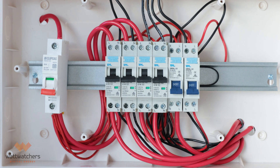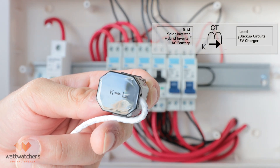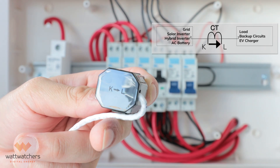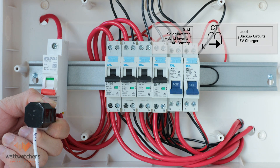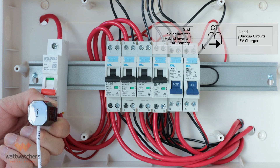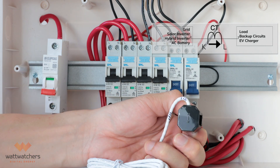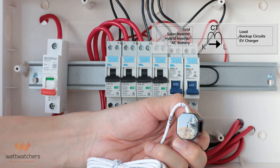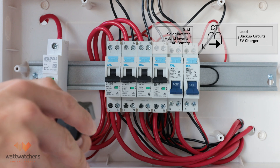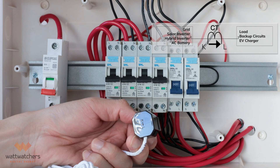When clamping the CTs, remember CTs are bidirectional and must be installed in the correct direction. Pay attention to the arrow on the sides of the CTs. The arrow needs to point away from the energy source and towards the load. For grid CTs, assuming that the grid incoming supply is connected to the top of the breaker, the arrow needs to point away from the grid. For solar CTs, assuming that the inverter is connected to the bottom of the breaker, the arrow needs to point away from the solar inverter. For load CTs, assuming that the loads are connected to the bottom of the breaker, the arrow needs to point towards the load.